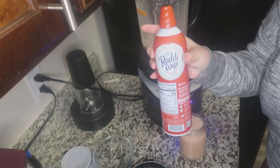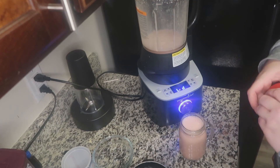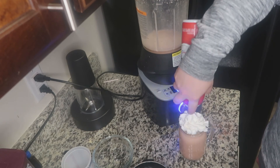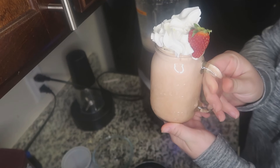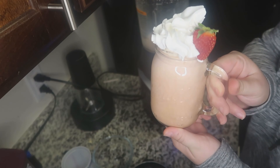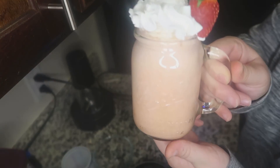It's totally optional, but always recommended — top it with some whipped cream. And that is it: my favorite breakfast smoothie. Give it a try, I think you'll like it. Thank you so much for watching. Bye.